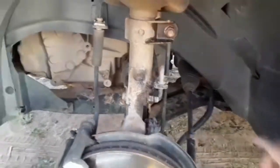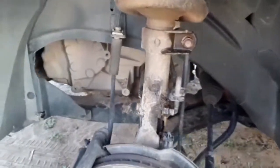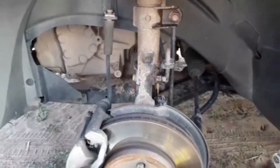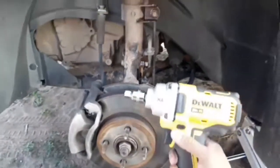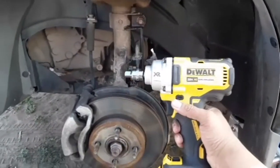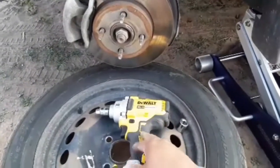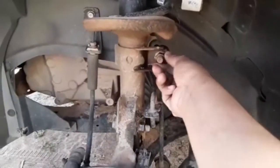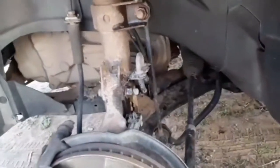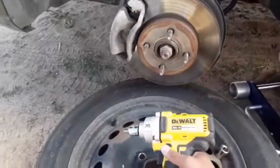I went ahead and put some penetrating oil and lube on here — just Blaster spray — to loosen things up so it won't be too hard. The tool I'm using is this ratchet here, which makes my life a lot easier. If you don't have a drill like this, you'll be using a breaker bar and sockets. I'll unscrew the three bolts on top and the whole thing will slide down.